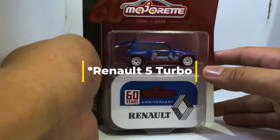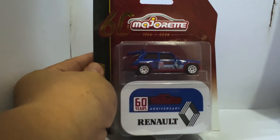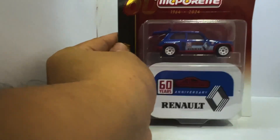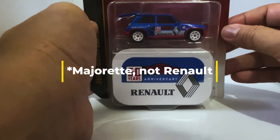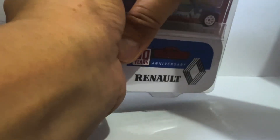Without any further ado, let's get on with the unboxing. First, let's have a look at the packaging — it's quite lovely. It's a blister pack, but to mark the occasion, Majorette has included one of these lovely tins. They've done these before; I've never had the occasion to unbox them here as I was never quite inclined, but now I finally decided to pull the trigger.